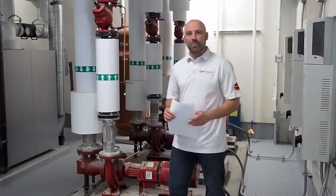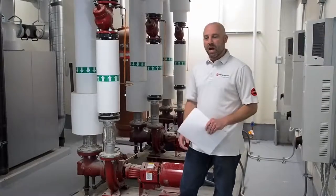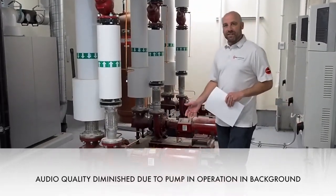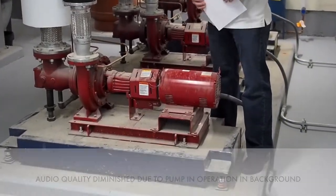I'm Steve Crisco with the Frank Langley Company. We're here today to do owner instruction at the BU R&D building on the Bell & Gossett pumps that were provided to PS&V for installation here. We're going to start here at the Bell & Gossett 1510 base mounted pump. It's a pump that's widely used throughout the campus.